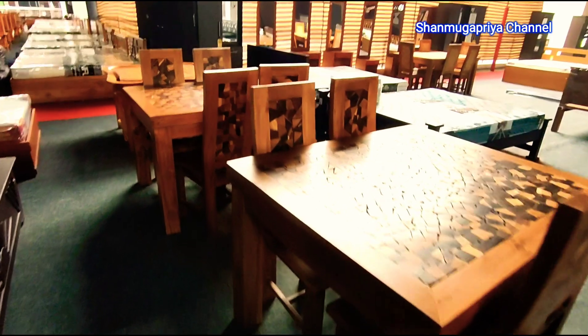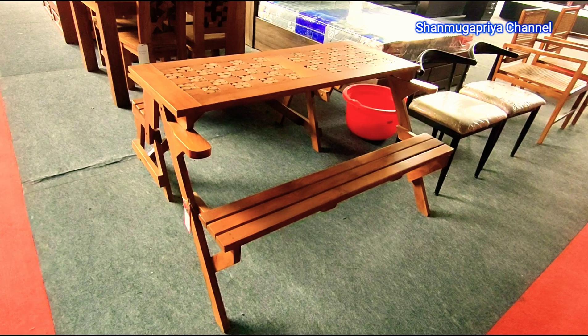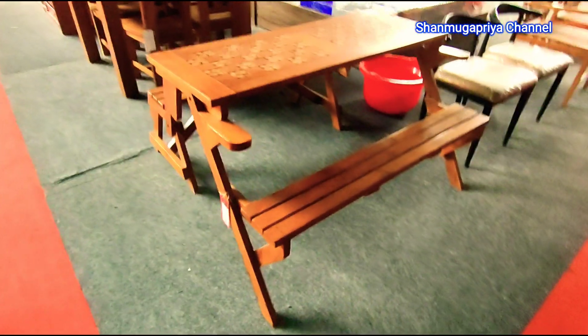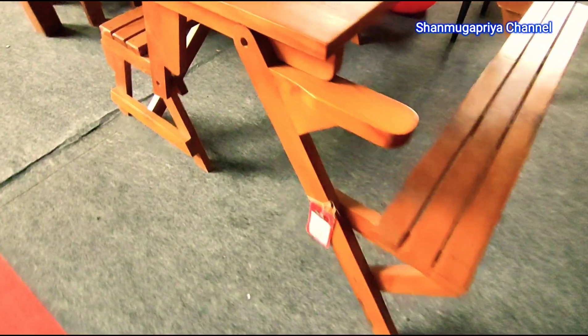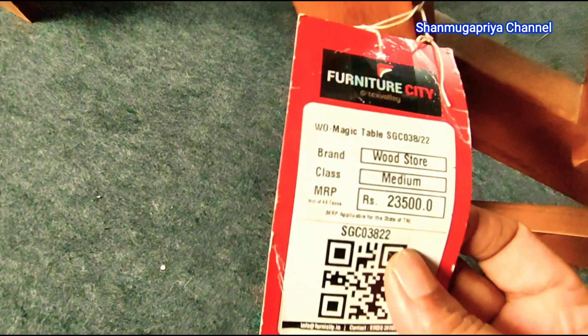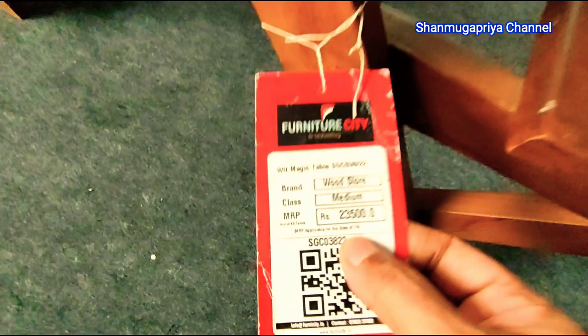This is a tiny table. This is a sheet. I make a sheet and I use the brush.